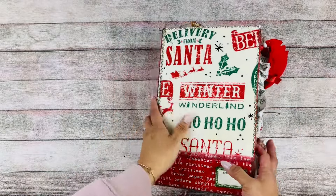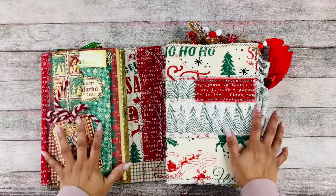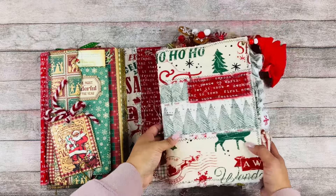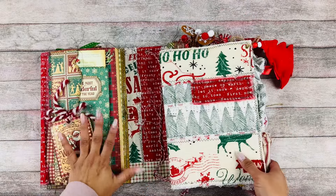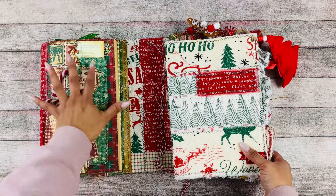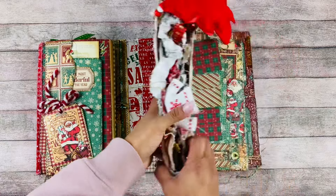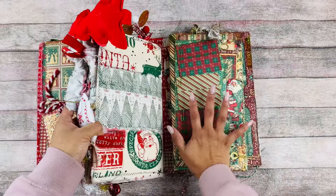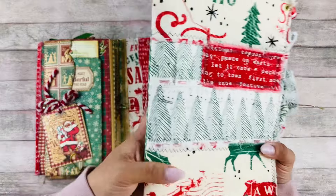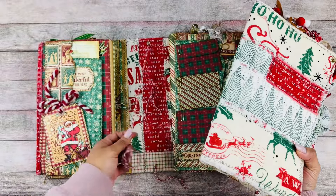Let's go ahead and open this up — oh my goodness, look at that. It opens up like that, and there are two sides. I haven't seen this before but I know her style — it's kind of like a little folio on this side and another one on the back.